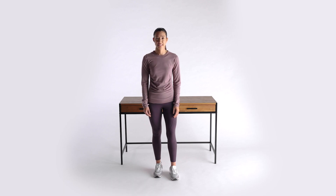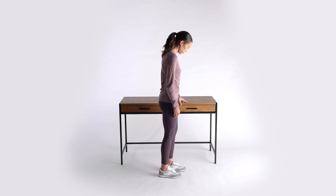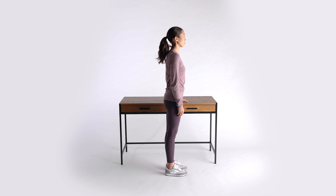Single leg squat helps to improve strength and balance. To begin, let's stand with one hand resting on a sturdy surface, like a countertop or table.